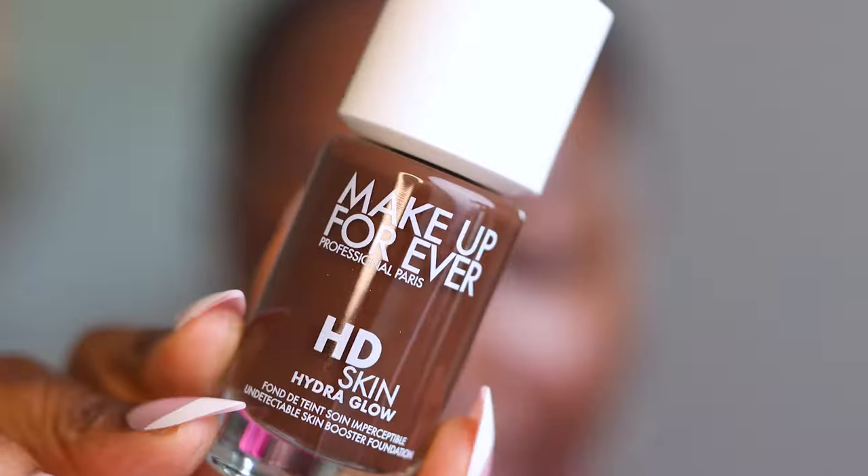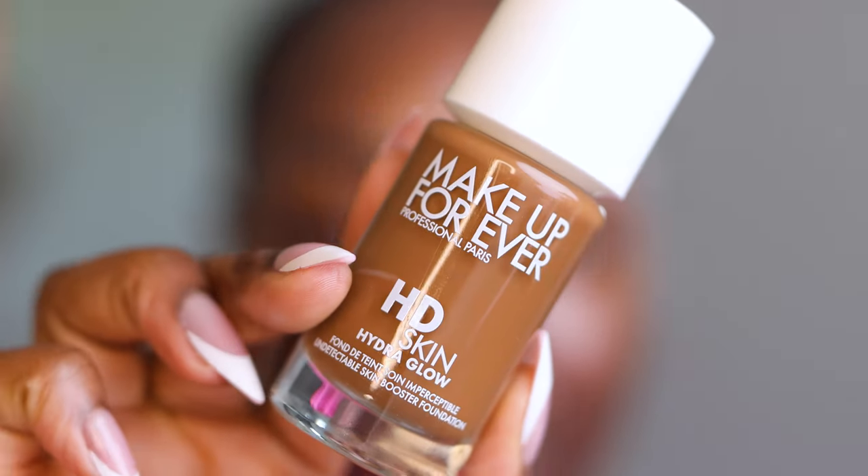That went from zero to a hundred real fast. Let's try out some new products, first of which is this Makeup Forever HD Skin Hydra Glow. I don't know about this, so let's figure this out.